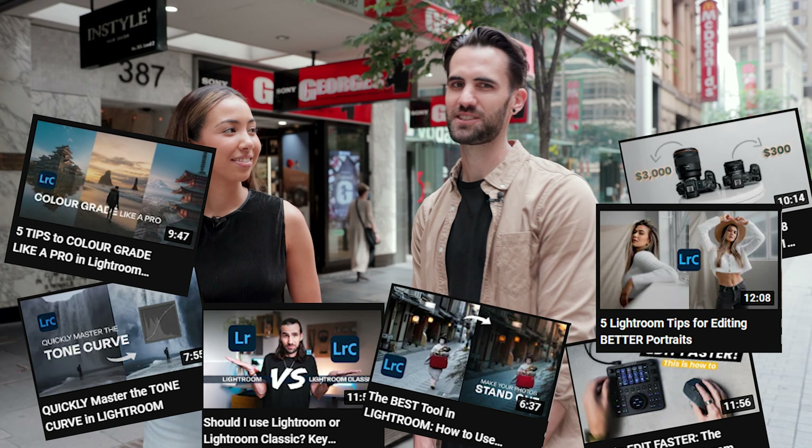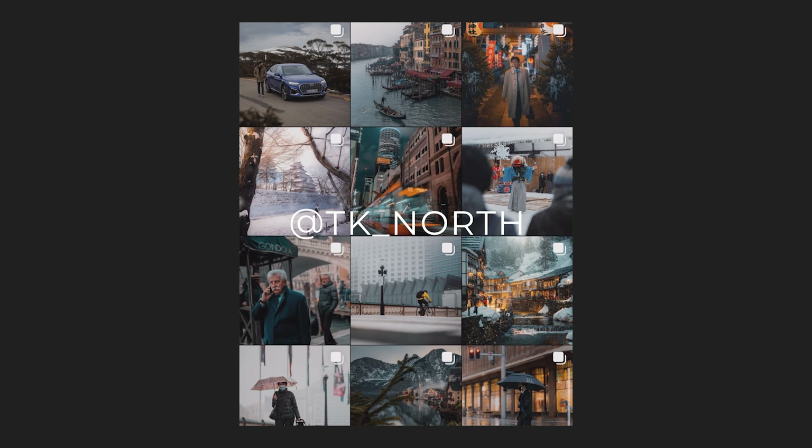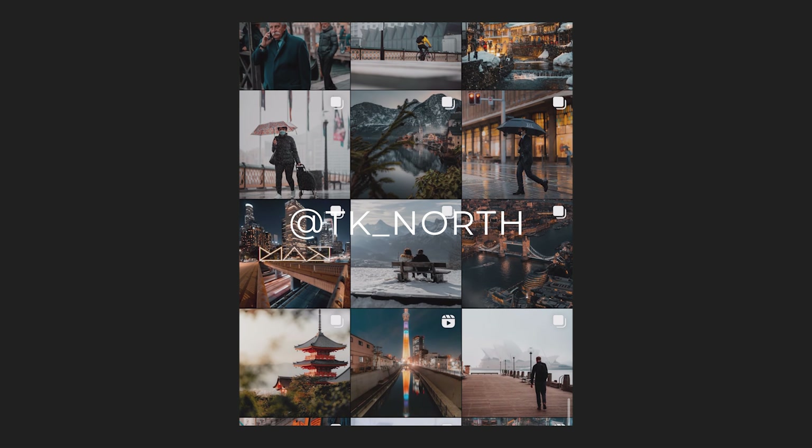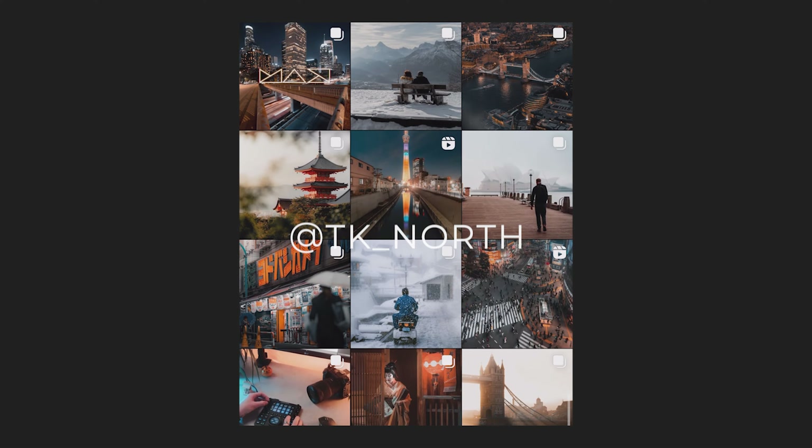I shoot a broad range of stuff both for my own YouTube channel and Instagram, as well as a lot of client work. I shoot portraits, weddings, and probably my real passion which is travel and street photography.